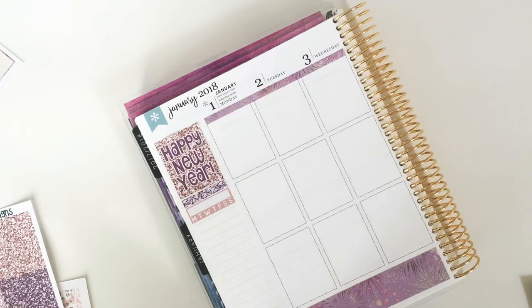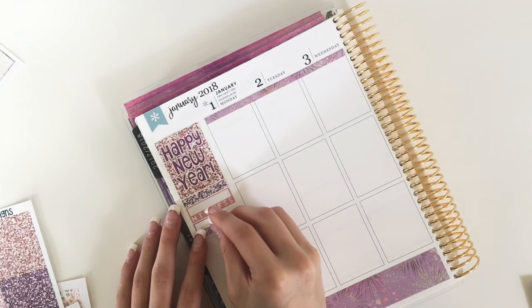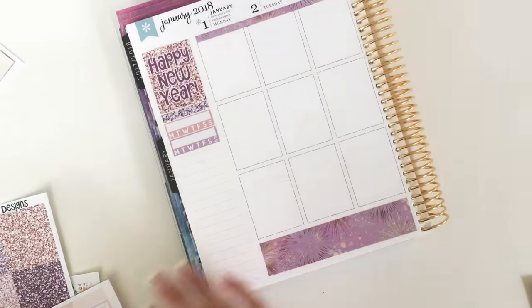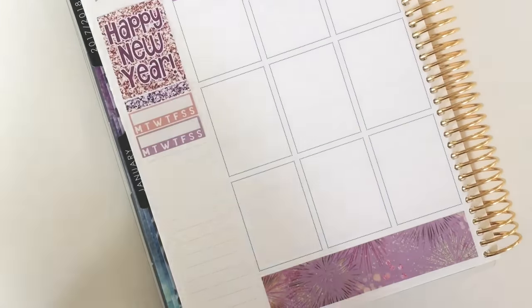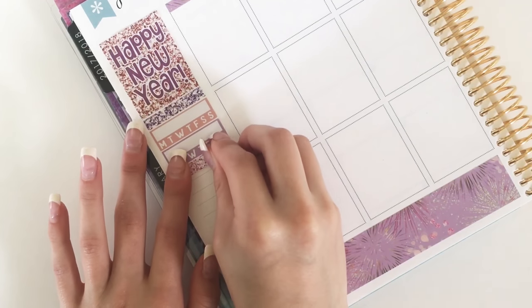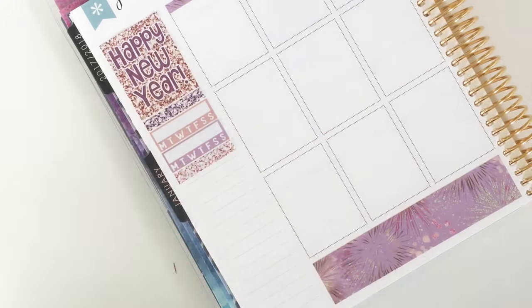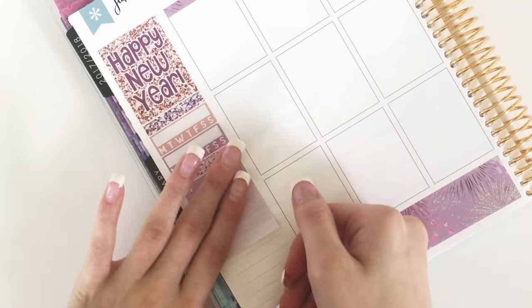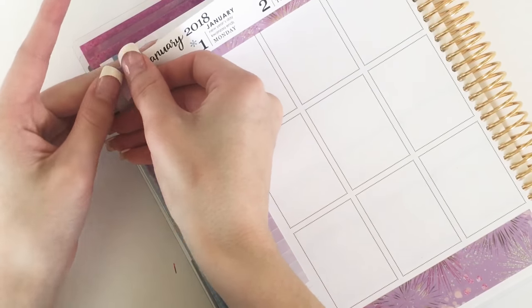Next I just put down two habit trackers. The first one I used to track posting in my Facebook group, linked down below, and the second one I tracked wearing my retainer because that's something I'm pretty bad at remembering to do. Then I put down one of those lighter pink glitter headers along with the Monday through Sunday tracker that I always use to track my spending.